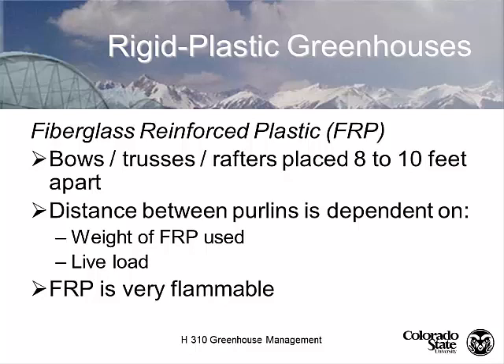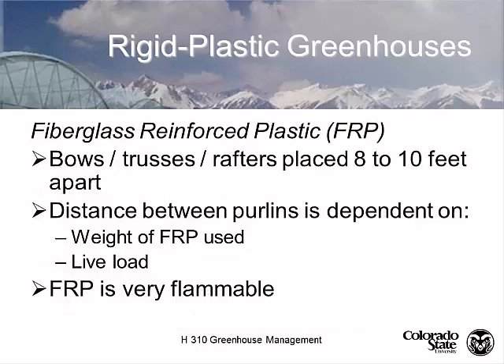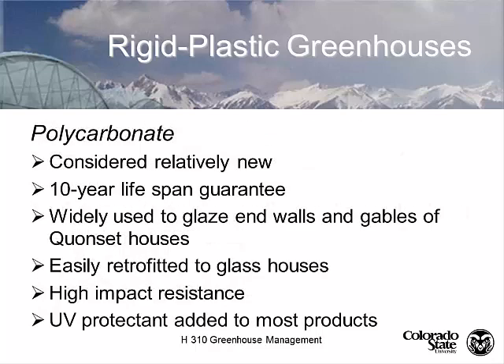Fiberglass reinforced plastic is extremely flammable. If a fan motor catches the roof on fire, get out as quickly as you can. There are compounds you can spray on to replace surface material, but they're very expensive and hard to apply. They've been working on products more resistant to abrasion over the years, but haven't found anything better than polycarbonate. Most people are no longer using FRP — they're using polycarbonate.